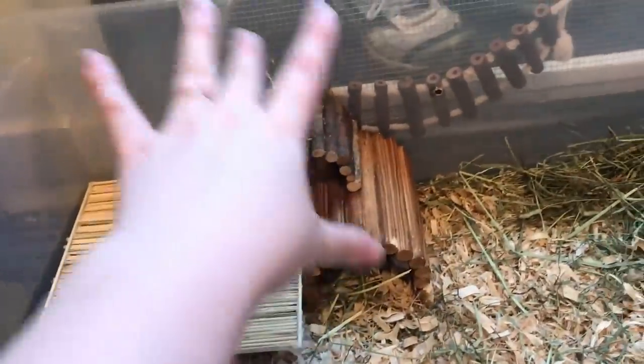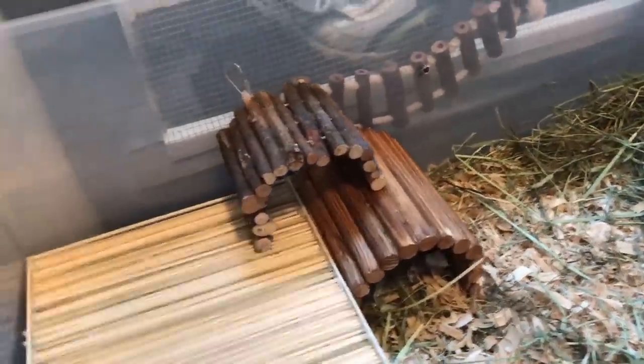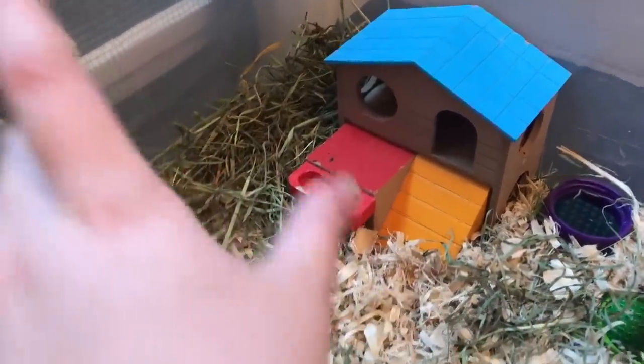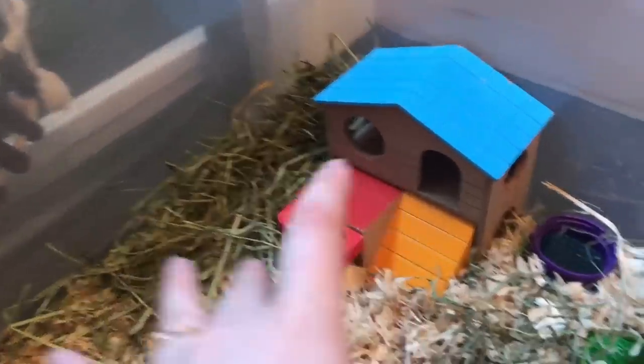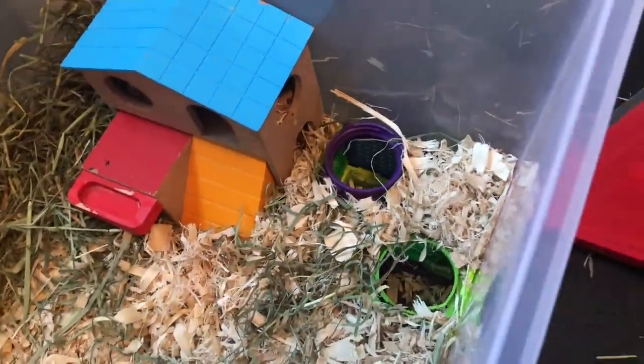This is what the cage is looking like so far. We have the little platform over here with the climbing bendy bridge hiding area, a nesting area over here since they always make their nest in this house — they'll probably take some of the hay and form a nice nesting area there. And then of course they have the little underground area as well.